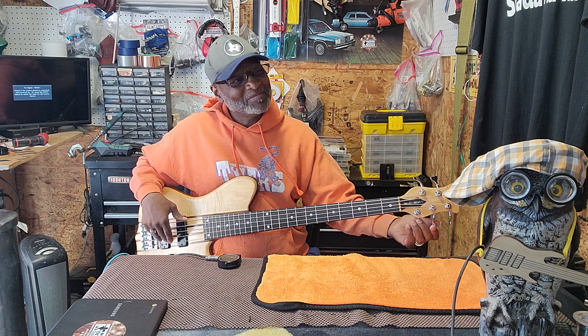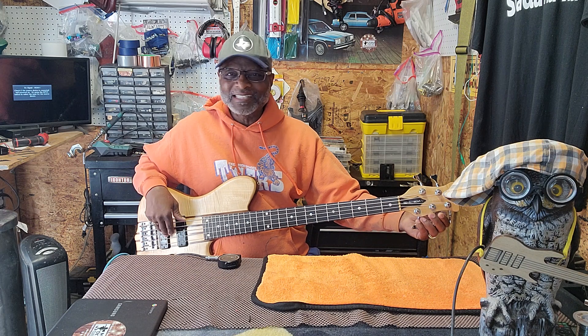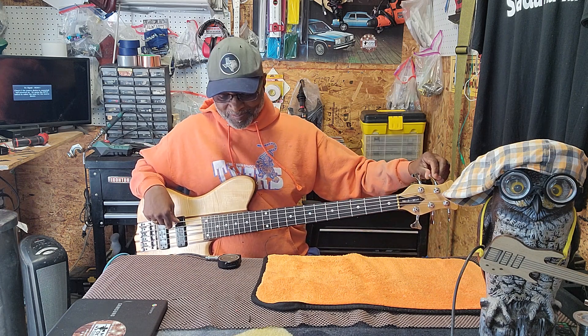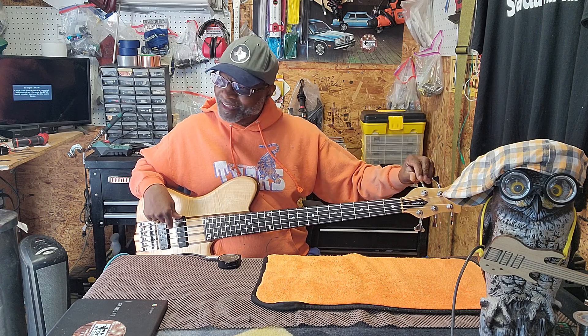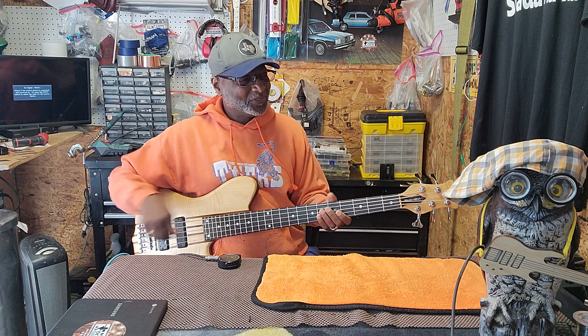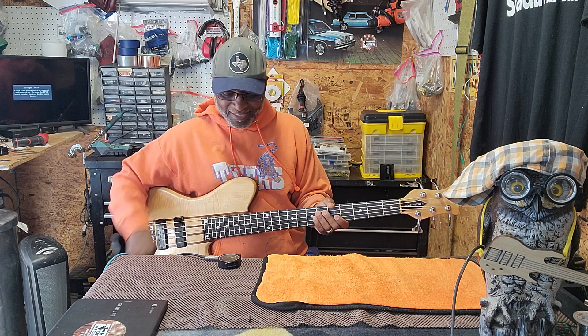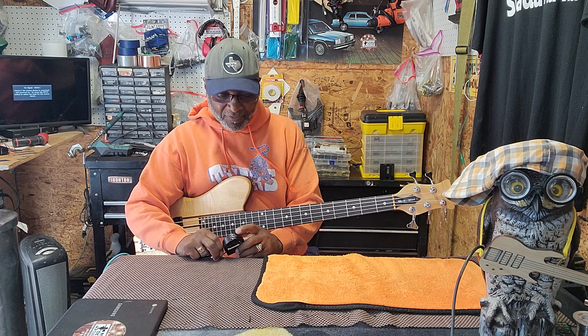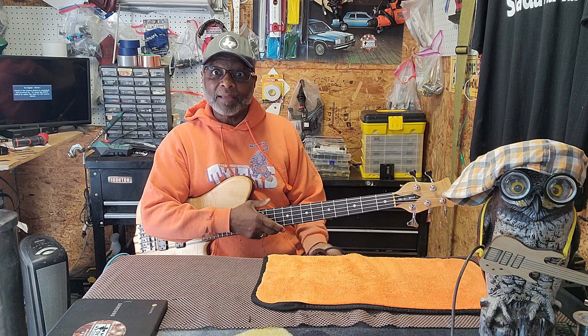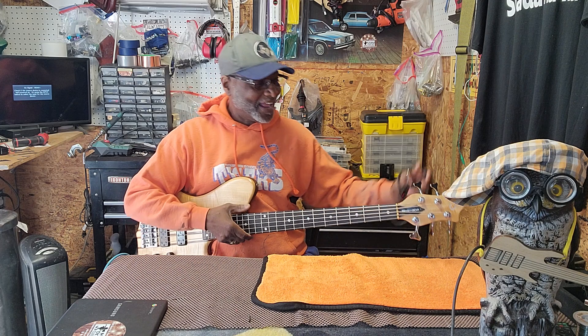I don't play it that much, and when I do play it's like in a church setting. Because it's just — I don't know, man — it's so amazing that it could be my everyday piece. Well, I'll take that back, it could be a bass I play every day.